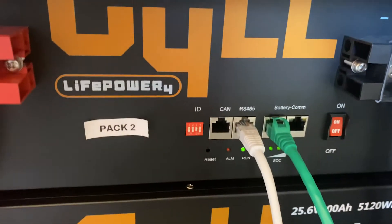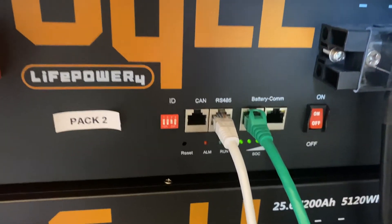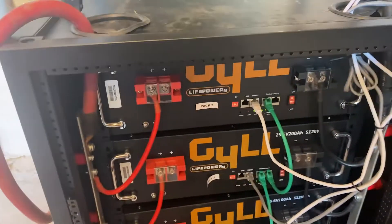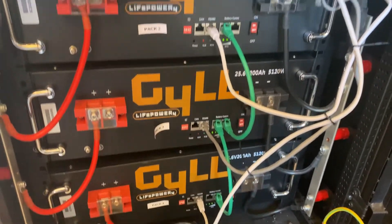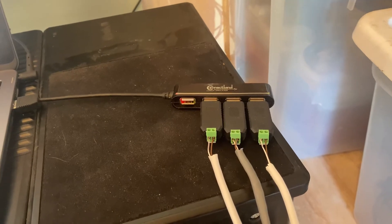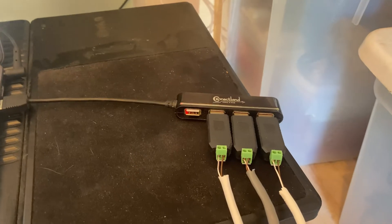The battery also has RS-485 and battery communication ports. Only the RS-485 was working, and we weren't able to daisy-chain the communication between the batteries. What we ended up figuring out is that we actually have to run three different Ethernet cables — one from each battery — up to RS-485-to-USB dongles.